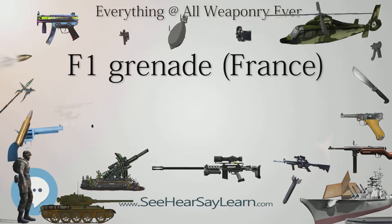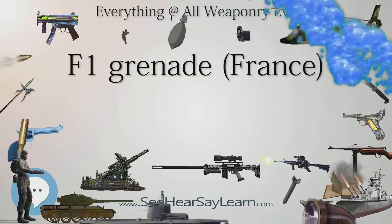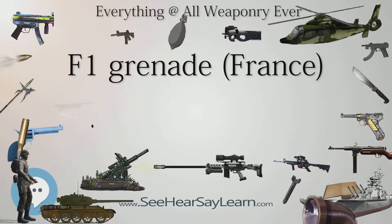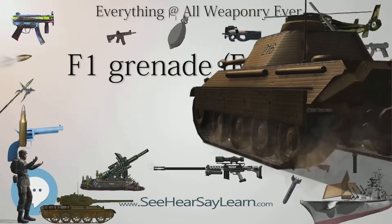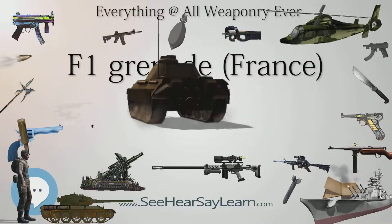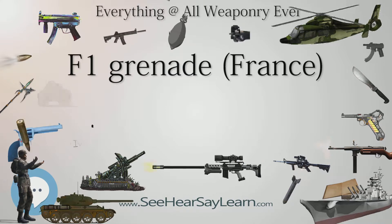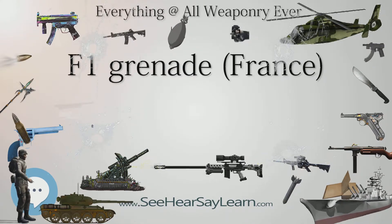Production History: Designer unknown. Designed in 1915, produced from 1915 to 1940. Specifications: Weight 530g–600g, varying by source. Length 90mm without fuse. Filling: Chade Dite (World War I model), trinitrotoluene (TNT). Filling weight: 60g. Detonation mechanism: Timed Friction Fuse.